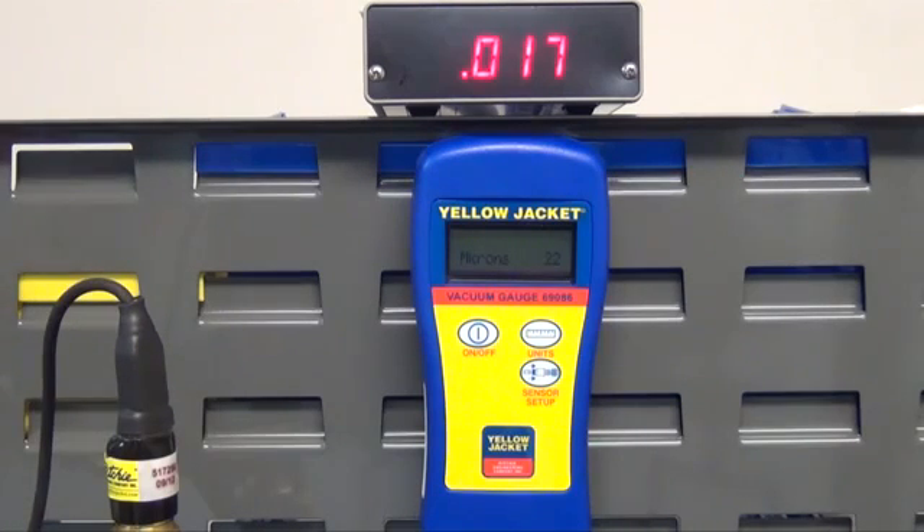These vacuum gauges are highly accurate and will indicate any molecular activity. Even if you're running straight off a vacuum pump, there is still water vapor, possible contaminations in the oil, and molecules from the interior of the pump.